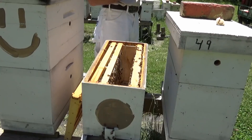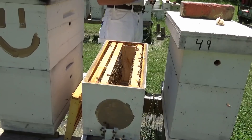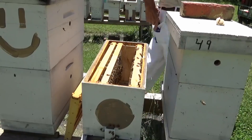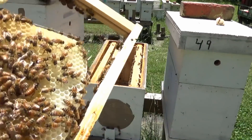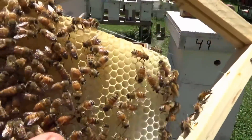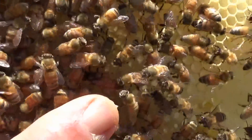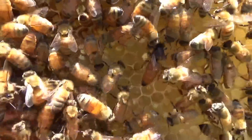The queen is on this frame. I'll try to get her real close up. They've actually cut her wings all the way off — they're actually chewed all the way off.